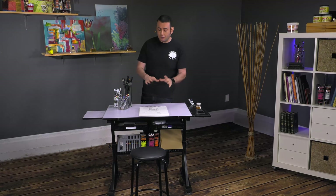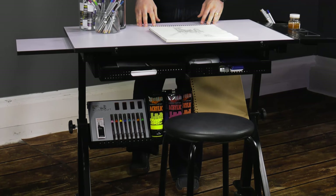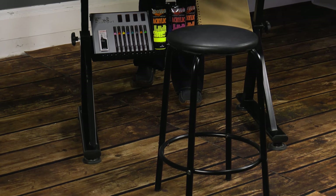The SoHo Urban Artist Table is an all-in-one solution for your studio if you're drafting, drawing, or painting. It's going to provide everything from the seat to the table at multiple different angles, and I'll show you a few of the features and benefits of this particular one.